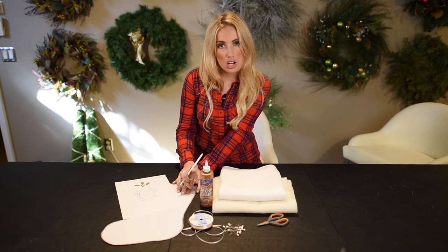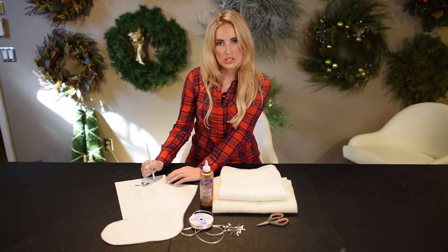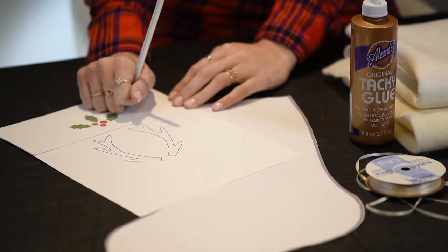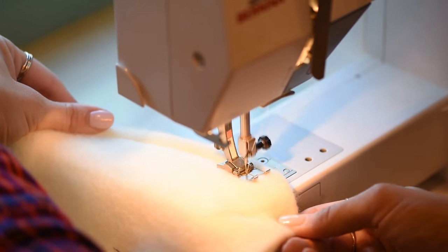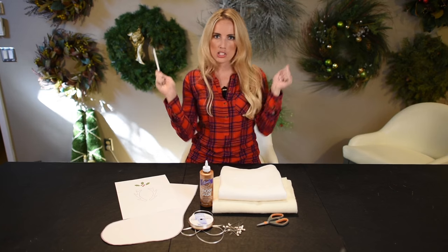You want your Santa stocking stencil and some other stencils that you want to decorate your stocking with. I recommend using a sewing machine because hand stitching this would take a very long time, so we'll use a sewing machine and an iron. Let's get started.